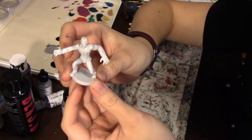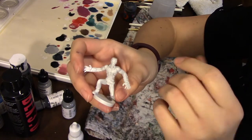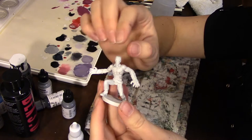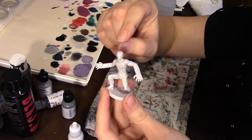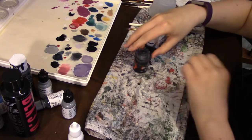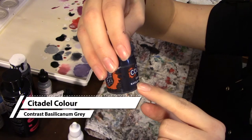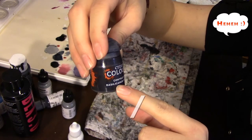Here's our Putty Patroller and I primed him in white. Normally I prime in black because I feel it helps with the shadows, but we're going to be trying out a contrast paint on him today, which works better over white primers. We're going to start with the contrast color — I have Citadel and it is Basilicanum Gray.